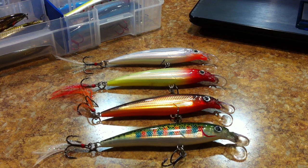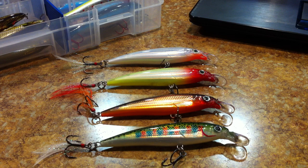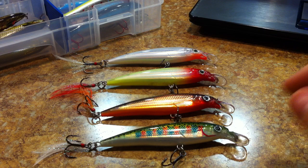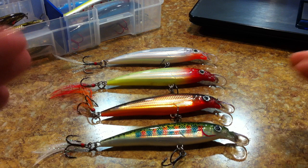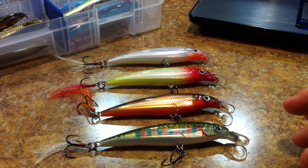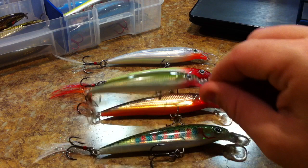Let's jump right into the Rapala X-Rap. There are essentially two main sizes, and in the interest of simplicity I'm going to focus on one size here: the Rapala X-Rap XR10. This is the 4-inch length variety, with a weight of 7/16 oz, which is a little lighter for the size. It has a diving depth of three to eight feet and it is suspending — I'm not sure it quite reaches eight feet, but six feet sure.